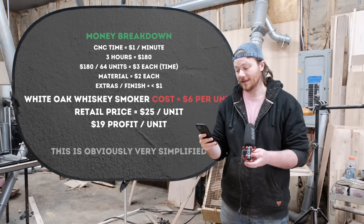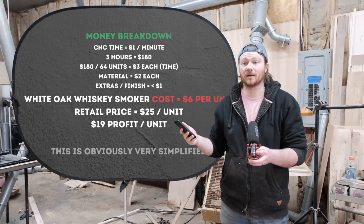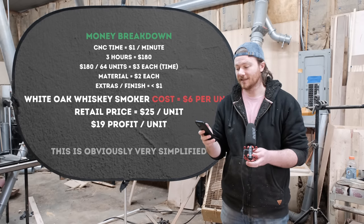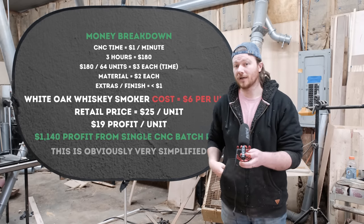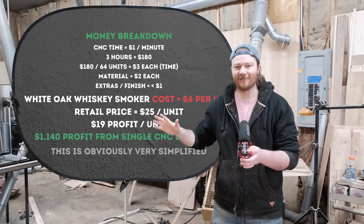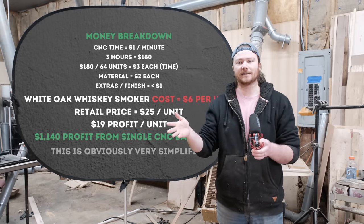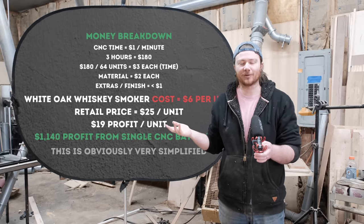If we're making 64 at a time and say four of them have knots and can't be used, that's $19 times 60 — that is $1,140 of very simplified profit you can have in your pocket off around three hours on the CNC and possibly another hour of finishing.